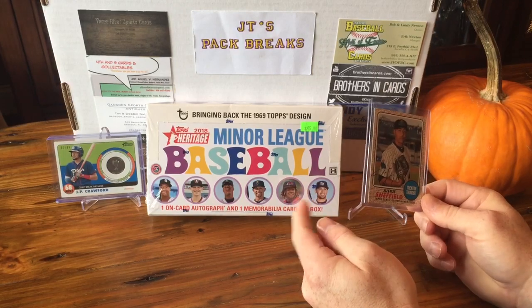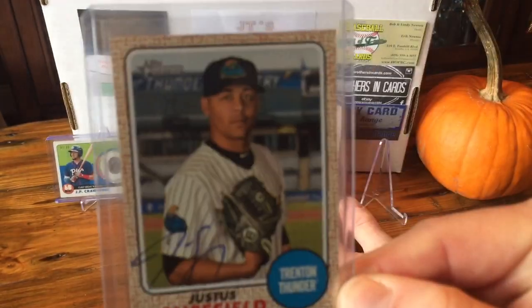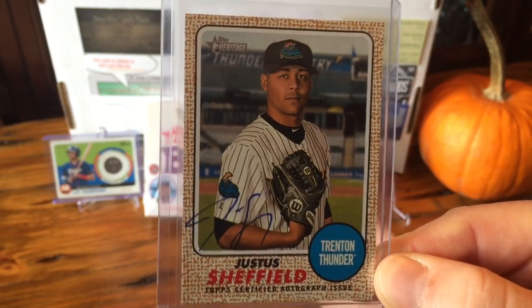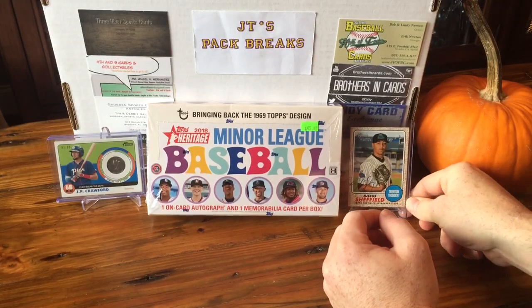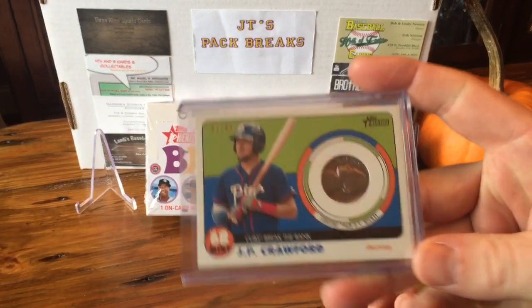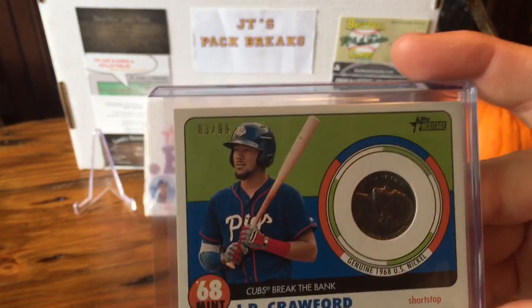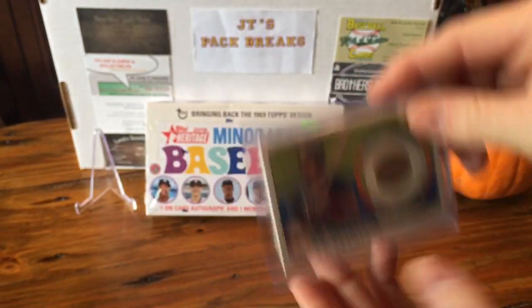I broke a box of this last year and I got a Justice Sheffield on-card autograph. He hasn't really come on yet with the Yankees. And this guy right here, JP Crawford, he started pretty much all year for the Phillies. It has an actual nickel in there — I thought it was pretty cool — numbered out of 99.